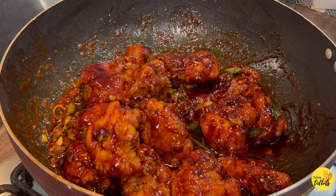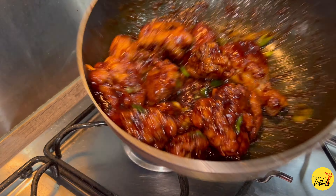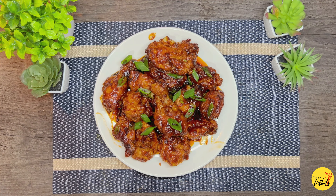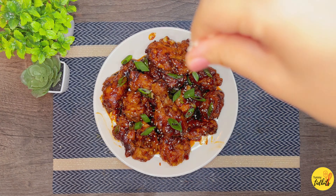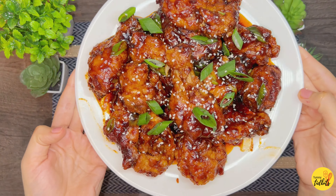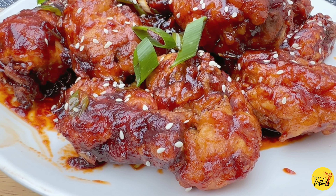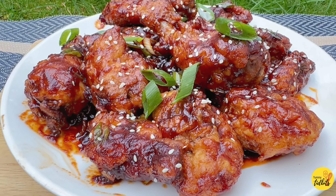This is very yummy — crispy sesame chicken is ready! I am just going to decorate it with spring onions and a pinch of sesame seeds. Just look at it, it's so yummy. It's one of my favorite dishes and I hope you will like it too if you try this recipe.